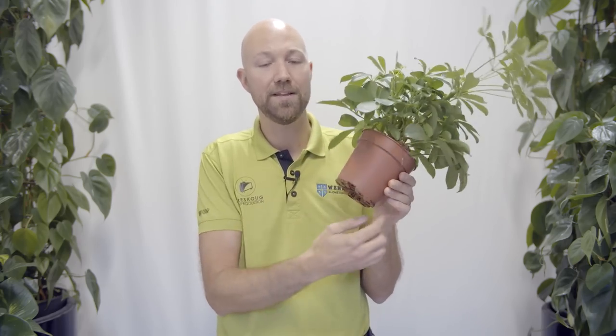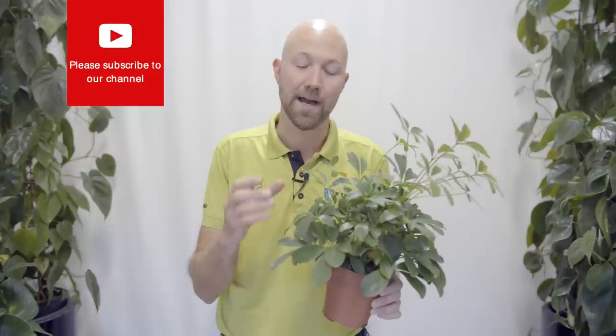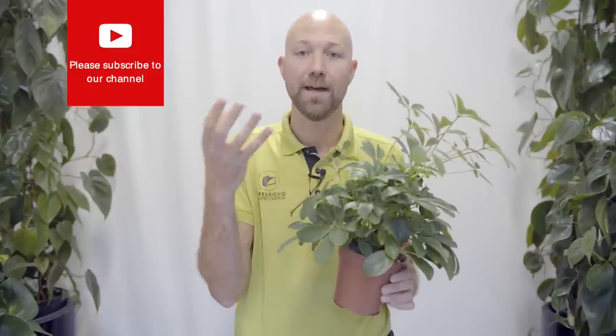The third reason your tropical plant is not producing normal sized leaves — they're smaller than usual — could be that it's gotten root bound. That means it has been in your pot for too long and has an extensive root system all around the pot, sometimes even bulging it out of shape. This also means you have too much root and not enough substrate and soil in your pot, and the plant reacts by producing smaller leaves than usual.